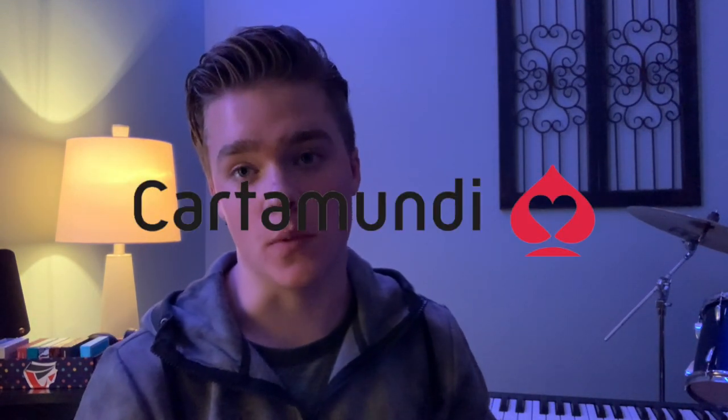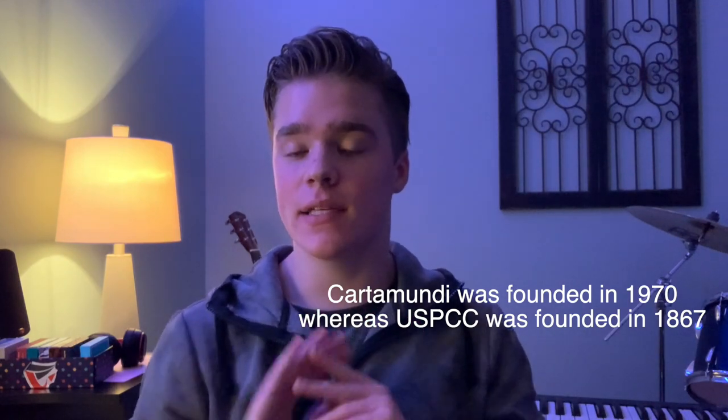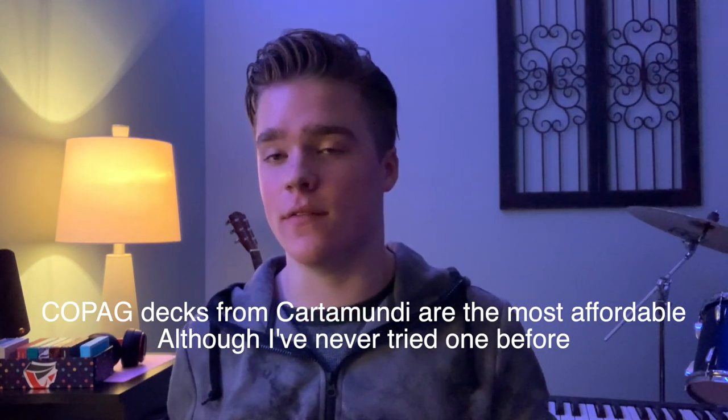Now moving on to Cartamundi. They haven't been printing cards as long as Bicycle has, though apparently Cartamundi actually bought out USPCC. Cartamundi is really known for great stocks, great finishes, and creative tuck boxes. If you've never handled a Cartamundi deck before, I highly recommend buying one to experience it — a lot of people have only experienced USPCC decks.